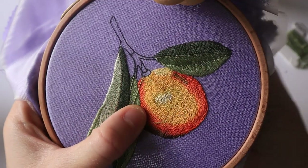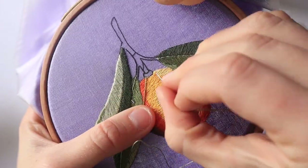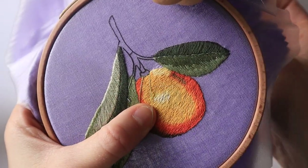Once you've taken this course, you'll have a clear system for creating embroidery, one that will help you thrive and feel more confident. I can't wait to share it with you.